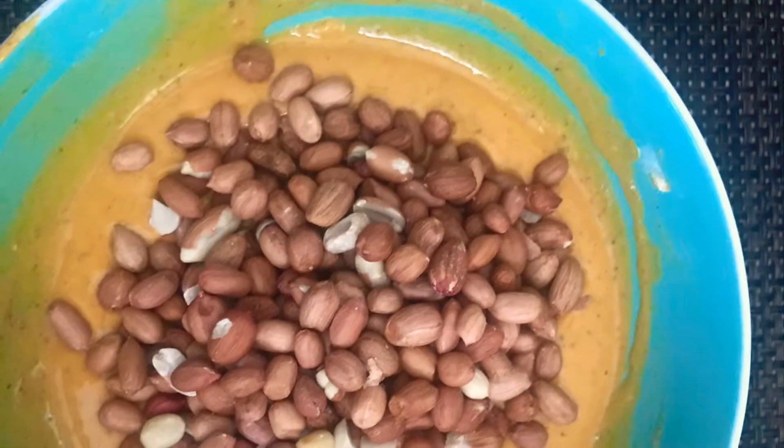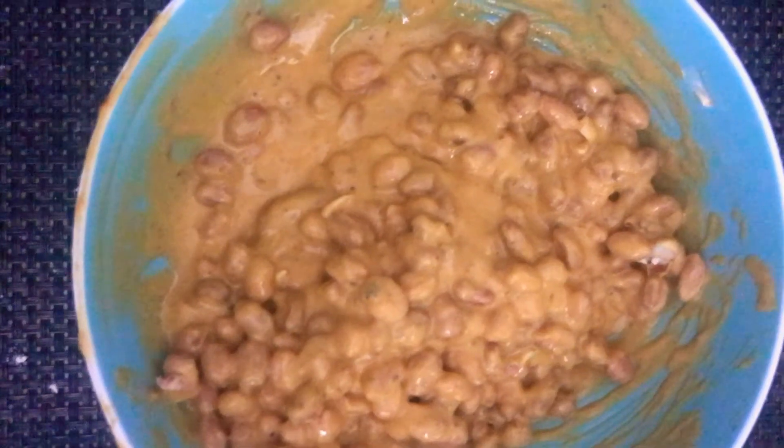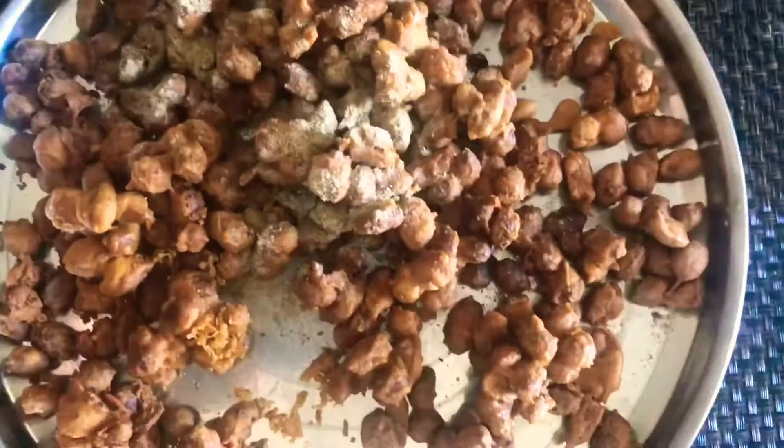Now add peanuts and coat them very nicely in the batter. Fry peanuts in low to medium hot oil in small batches for crunchiness. Fry till light brown in colour. Take out 1 or 2 peanuts first and check for crispiness. If well cooked, take out on a kitchen towel. Sprinkle chaat masala and red chilli powder immediately, but be careful — the peanuts will be hot, don't burn your hands.